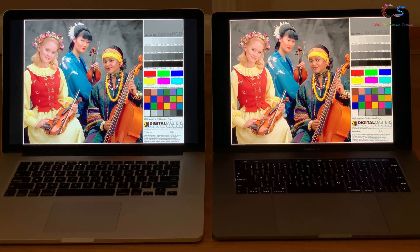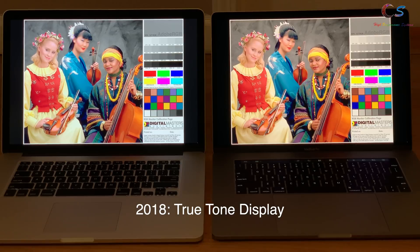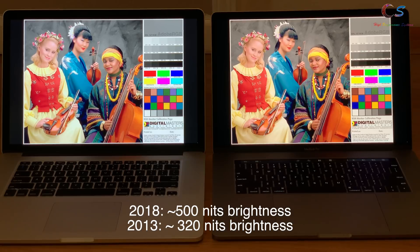Both laptops have a Retina display. The Retina MacBook Pro has a 2880x1800 IPS panel, while the 2018 also has a 2880x1800 IPS panel but with True Tone technology which adjusts the display to your environment. The 2018 has nice colors with a 78% Adobe RGB color space, while the 2013 model has around 60% Adobe RGB. The 2018 is also brighter at around 500 nits, while the 2013 is a little over 300.